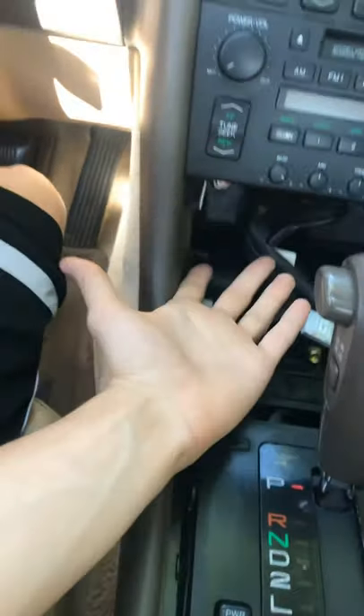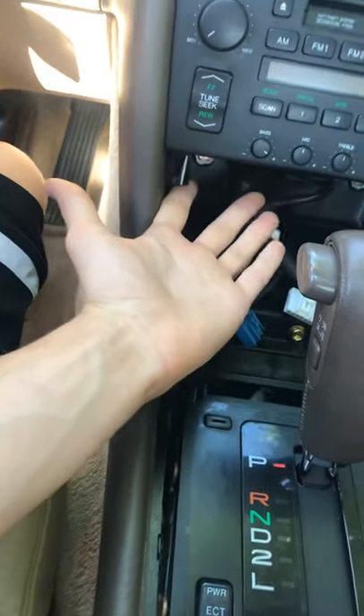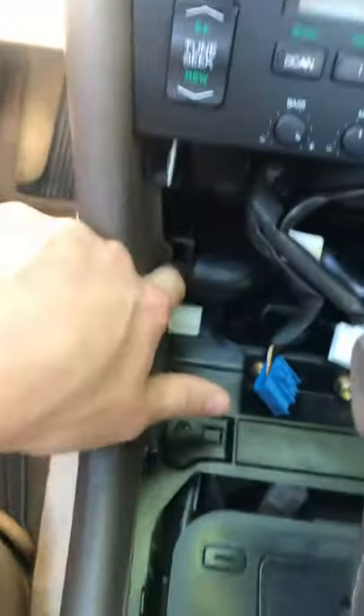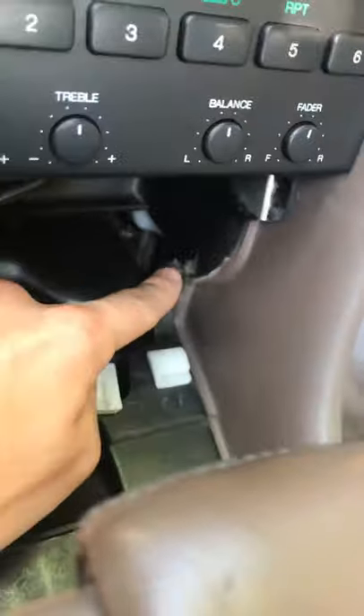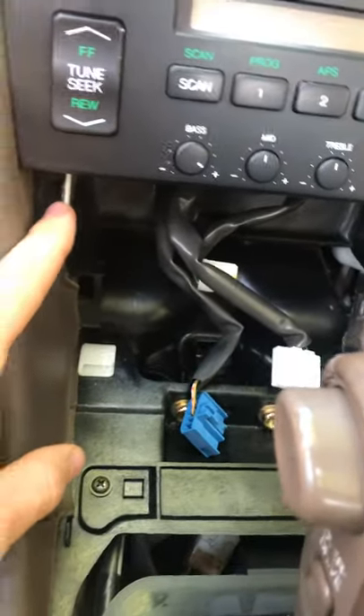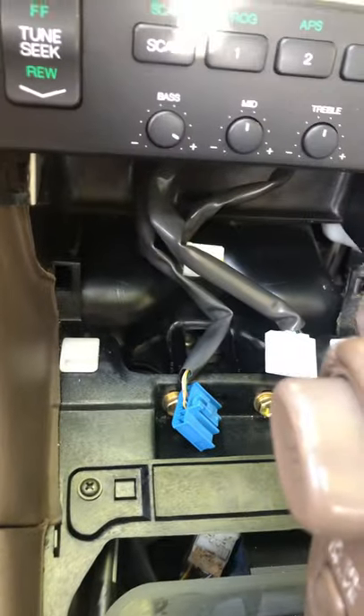You can pull out your ashtray — you just gotta get under there. There's one clip, two clip, three clip, four clip right there, so you've got four points that it's connected. It's a little bit of a pain.